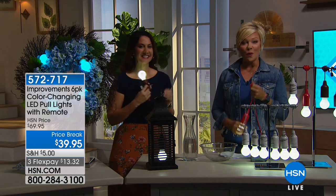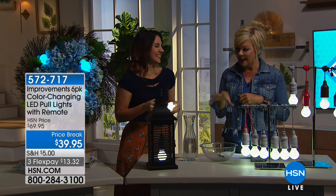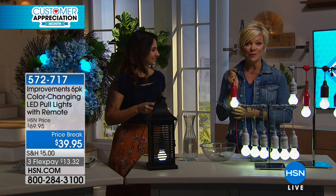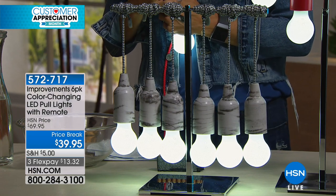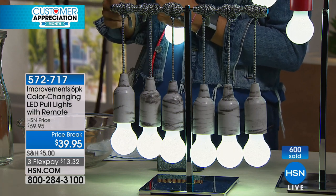Good lighting — everybody looks better. Rebecca Wood joins us. Stay in line for your super fast. That was disgusting, but a great product because it really helps. And now we can retire to a comfortable place with a glass of wine and beautiful mood lighting with the Improvements Pull Lights. This is a six pack and you guys are getting such a great price — $39.95 for six of these lights, and they all come with batteries.